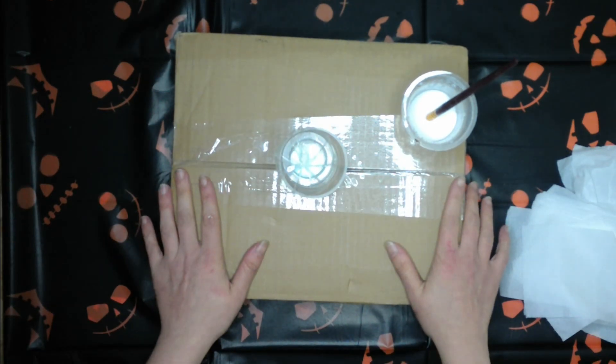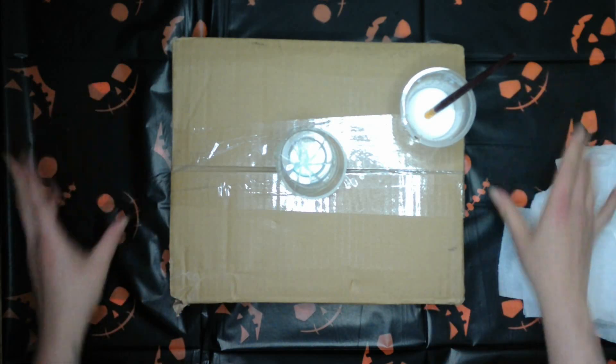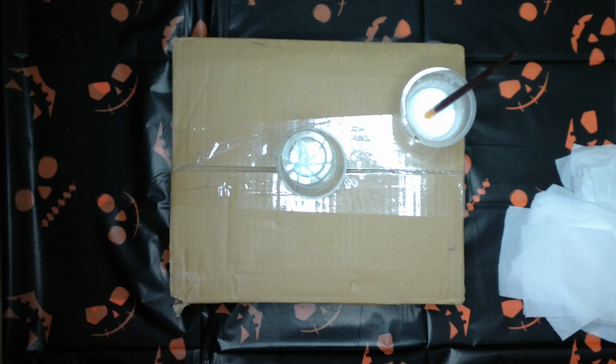Hello, Just Jacks here and welcome to my channel. Hint hint, Halloween, tis the month. So let's get crafty in a spooky kind of way.